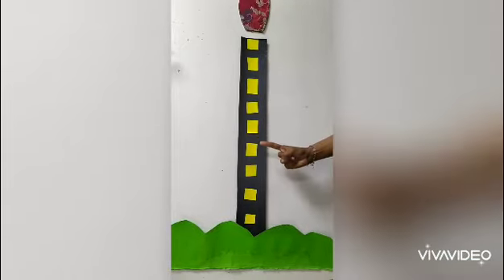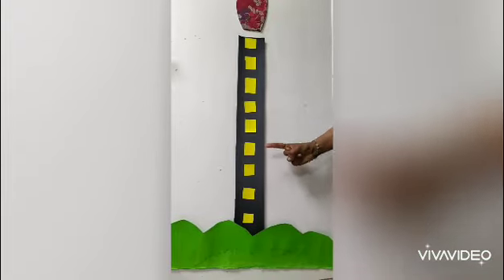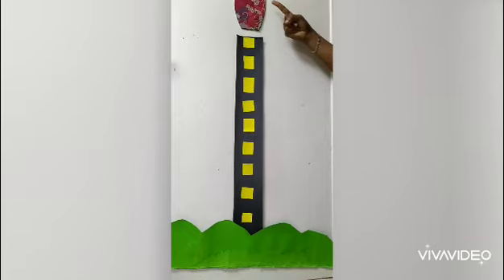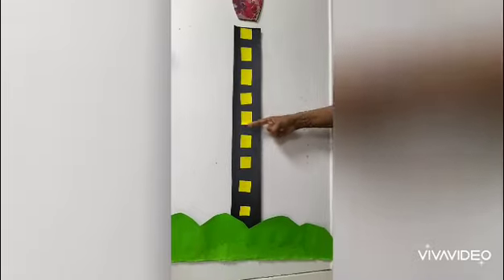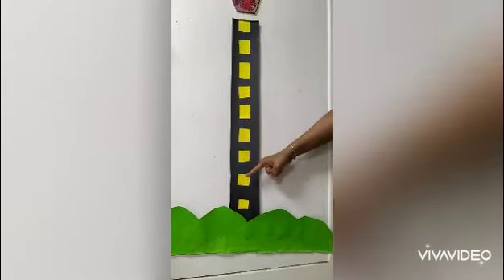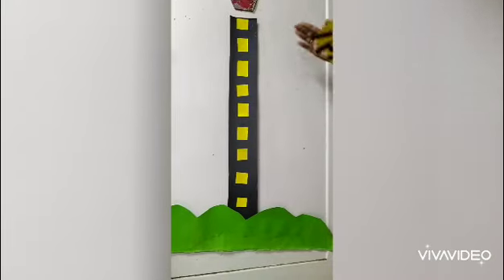Standing line. Wow, very good! Well done, kids. Now take your pointer again and trace this line — from top to bottom. Standing line. Wow, very good, children. Good kids.